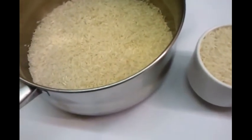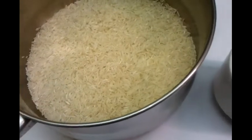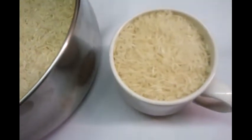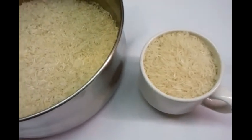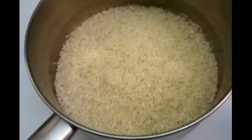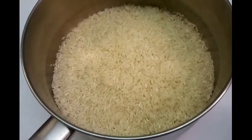Hi everyone, we are going to show you in this video how we cook our plain rice. At the moment I have two cups of rice inside the pan and I have one cup of rice here — that's a coffee size cup. So we are going to dip the rice in there, so at the moment I have three cups of rice. We will wash it and make sure we wash it properly.